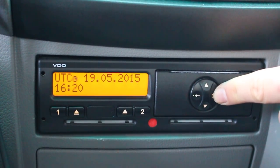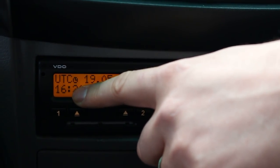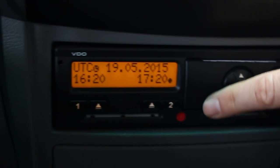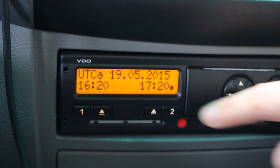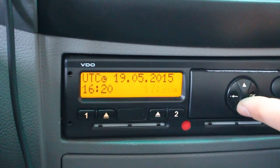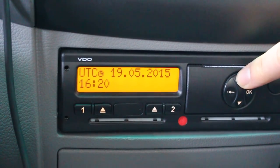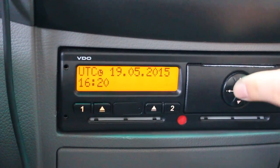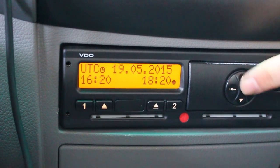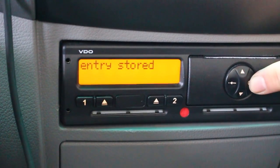So we'll press this one and this is the flashing time. This is UTC as it says — universal time coordinated, normally Greenwich Mean Time, not summer time. 1720 is what it is right now. So if you would like to set it to winter time for example, you can do this in half-hour steps by scrolling up or down. If you want to set it to 1820, you scroll until it says 1820 and press OK, and the time will have changed.